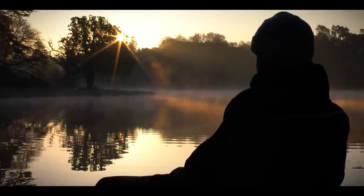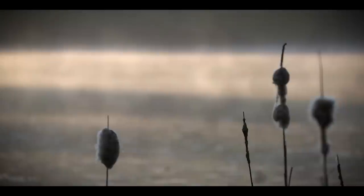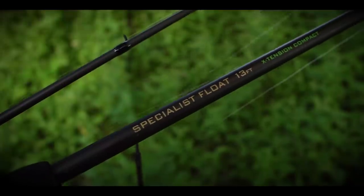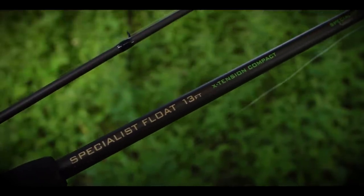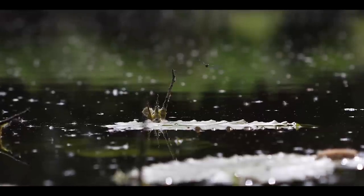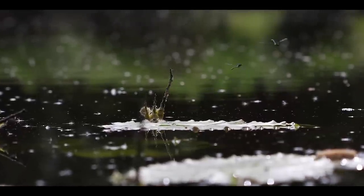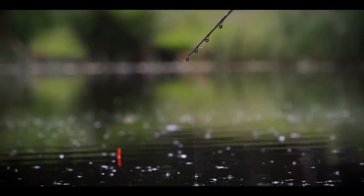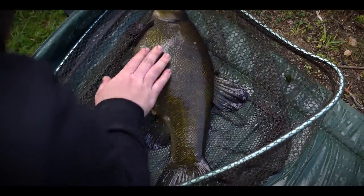Today we join down at the beautiful Oxford estate lake, come down to try the new compact extension float rod. What better place to try it than a quintessential British estate lake, fishing the edge of the pads with a peacock quill float, trying to find some lovely dark prehistoric-looking tench.